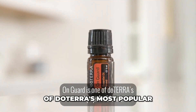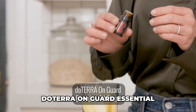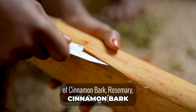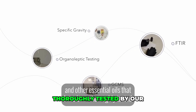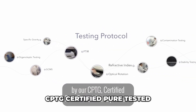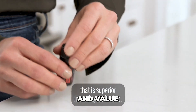OnGuard is one of doTERRA's most popular blends because of its incredible benefits and uses. doTERRA OnGuard essential oil blend is a powerful proprietary combination of cinnamon bark, rosemary, wild orange, clove, and other essential oils that have been thoroughly tested by our CPTG protocol. The result is an essential oil blend that is superior in quality and value.